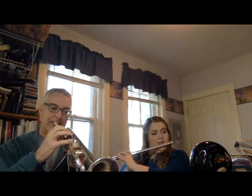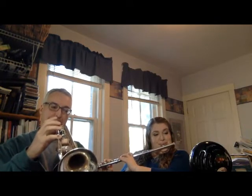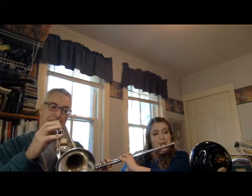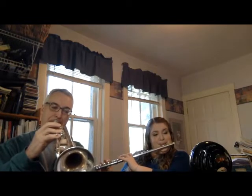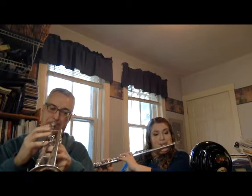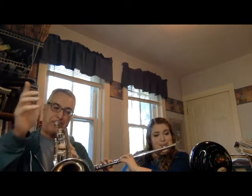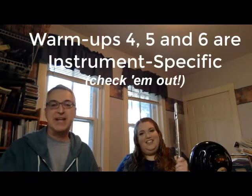One, two, three. [slur exercise performed] So those are the first three warm-ups on my warm-up sheet. What remains is different for brass and for woodwinds.